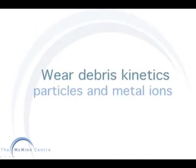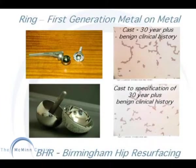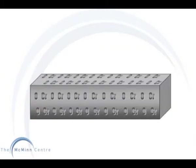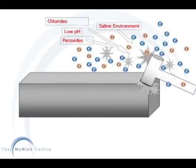Wear Debris Kinetics. The BHR has the same metallurgy as the first generation metal and metal hip replacements by Ring. Although they differ in design, the microstructure is very much the same and gives the BHR its strength and durability. The BHR consists mainly of cobalt and chromium alloy and small percentages of carbon and molybdenum. When wear occurs on the surface of the cobalt-chromium matrix, particles and metal ions are released into the surrounding environment.